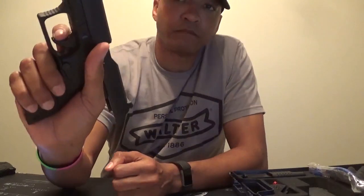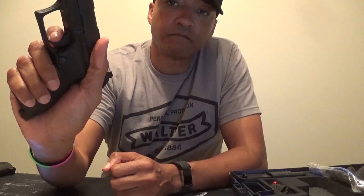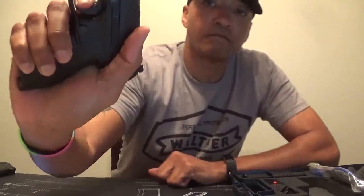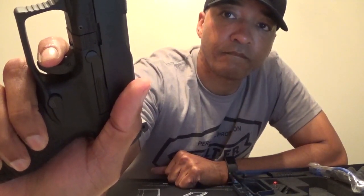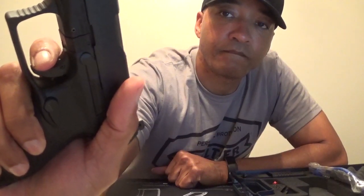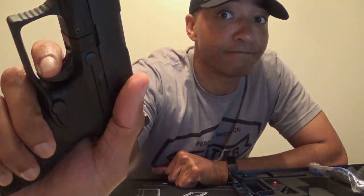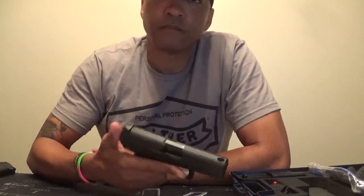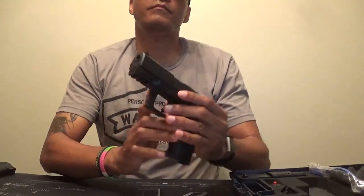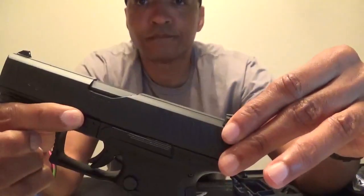The trigger is advertised to be the best on the market from the factory, and from what I gathered from other handguns, this claim seems to be true. The trigger will start its travel with 5.6 pounds of pressure, with a reset that comes in at 0.1 inch — one-tenth of an inch — to allow for a faster follow-on shot. Even though this handgun does not come with a physical safety, it does have three internal safeties overall: a firing pin block for safe carry, a drop safety, and the trigger safety.